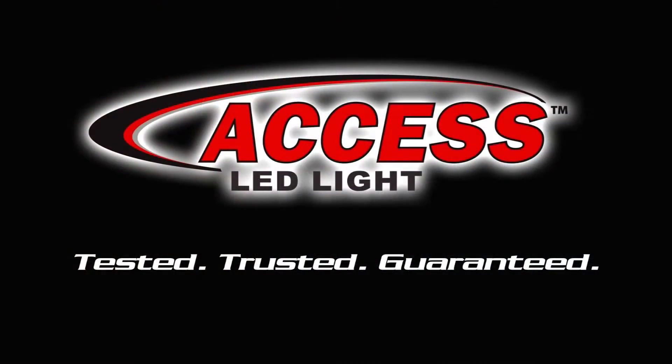Access 39-inch backup LED light — tested, trusted, and guaranteed. Thanks for watching.